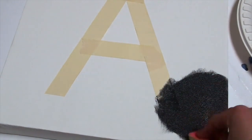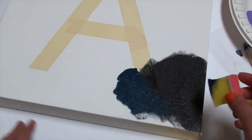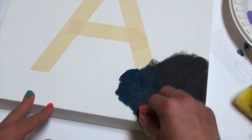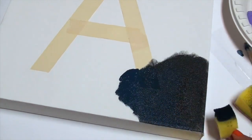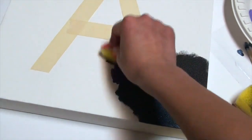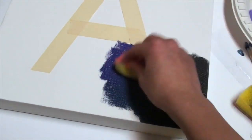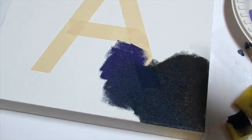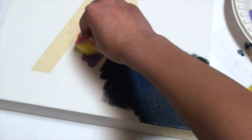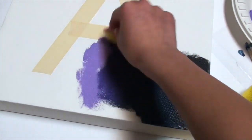Now we can get started with sponging. I've got this in fast forward so you can see more of the effects. I'm starting with black, then moving to blue, using a different sponge for each color so it doesn't get contaminated. It's okay if the colors don't blend well together at first because you can blend them later on. Since I made the mistake of using fabric paint it dries faster and is harder to blend, so definitely use acrylic paint.